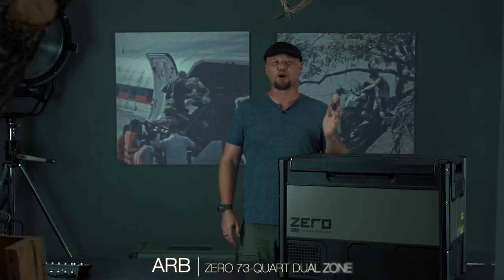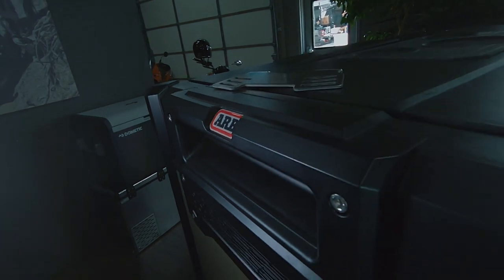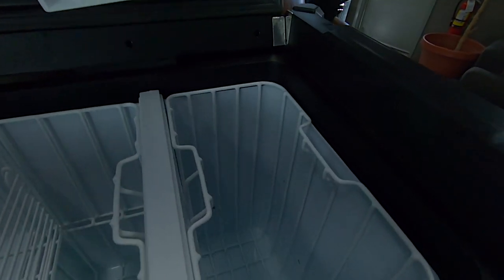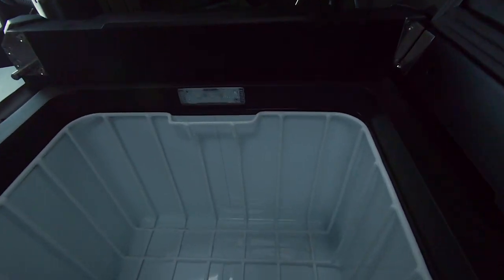This unit is the ARB 73-quart dual zone. It comes in at 69 liters and 68 pounds, and is priced at $1,526 retail. Cool-down time is 7 hours and 25 minutes, which is a little bit slower than average. The warm-up time is 12 hours and 30 minutes, which is right about average. The steady-state amperage draw is 2.83 amp hours, so it does consume quite a bit more power to maintain a steady state. It does have app control as well.